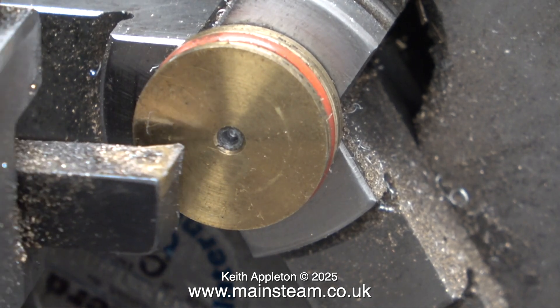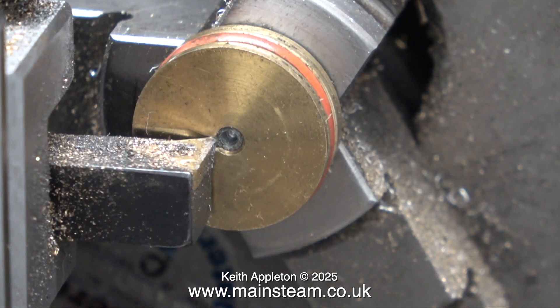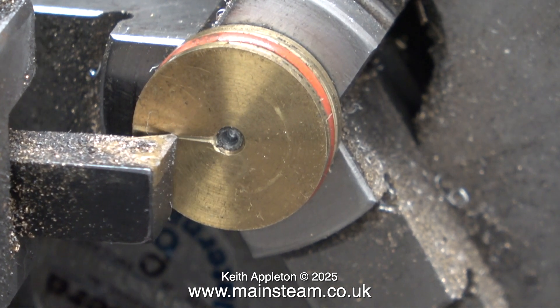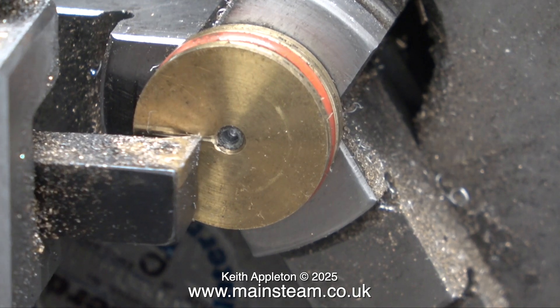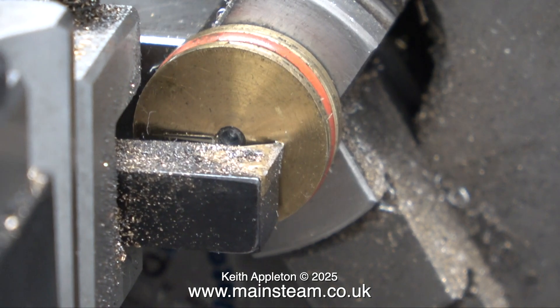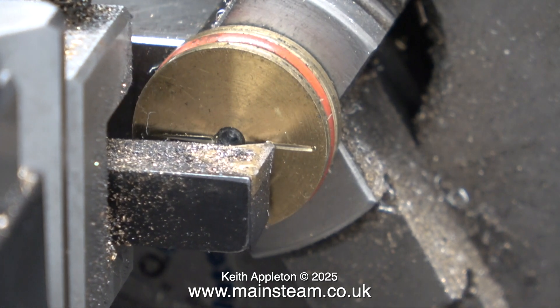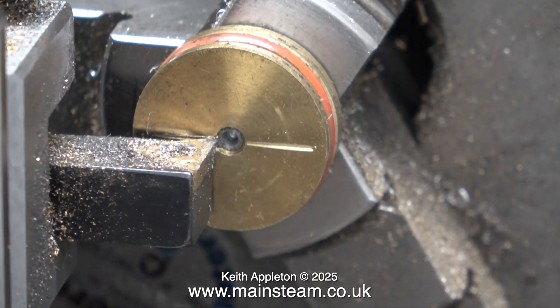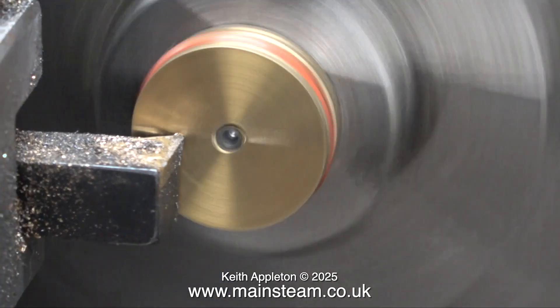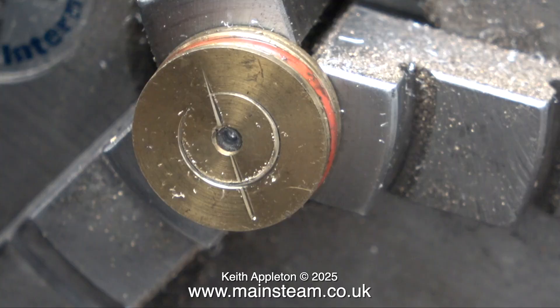I need to mark out the piston to drill two holes in it, and the easiest way to do this is to use a lathe tool — but not one like this, which is actually very blunt. The point is I'm making a scratch mark all the way along the piston. I need to drill two holes on this line, but whereabouts on the line? The easiest way to find out is to rotate the part and turn a little ring. Where the lines intersect is where I drill the holes. I'll turn away the scribings after I've done the job.